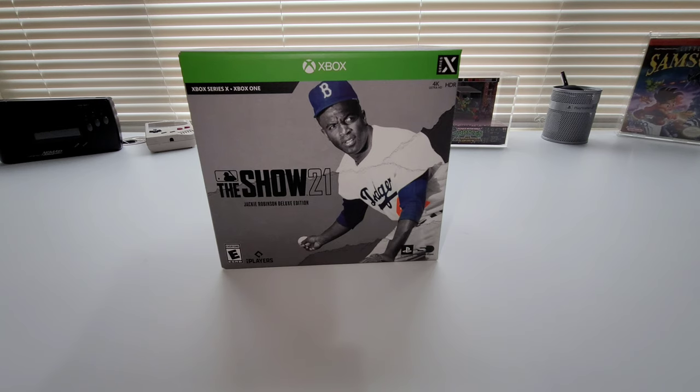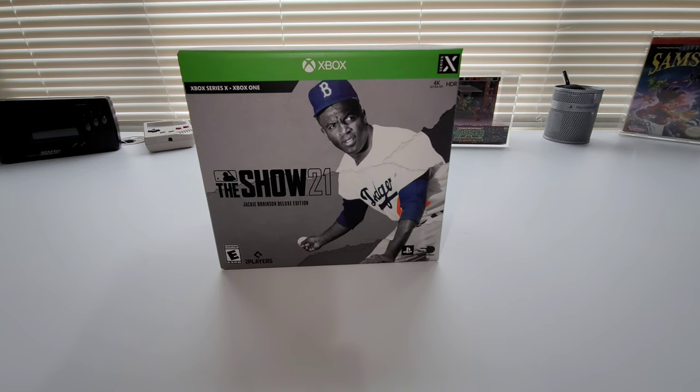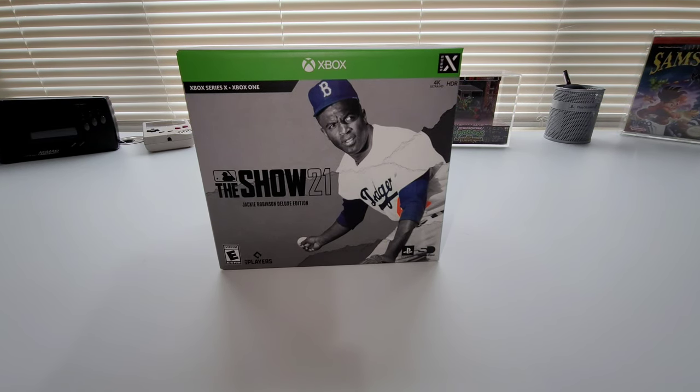Hey YouTube, I am back with another unboxing. Today this one is going to be a quick one. What you see in front of you is the Show 21 Jackie Robinson Deluxe Edition. This is an awesome thing, man.